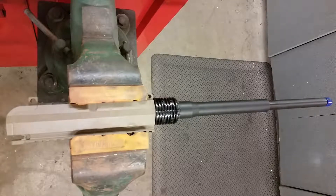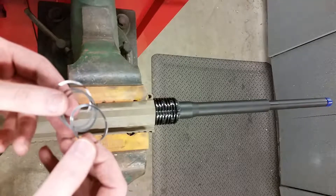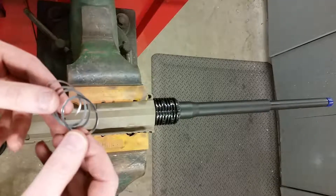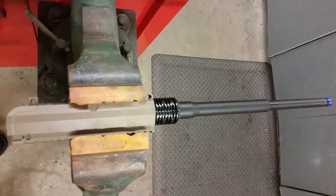Here we have an Aero Precision AR-10 upper receiver with a Black Hole Weaponry .308 barrel. This is the special barrel nut for the Aero Precision key mod handguard. I already established the size of shim by putting it on and torquing the barrel nut down — 65 foot-pounds is what they call for. You just have to align this groove with the gas block. We have it torqued, so we're ready to start installing the handguard.